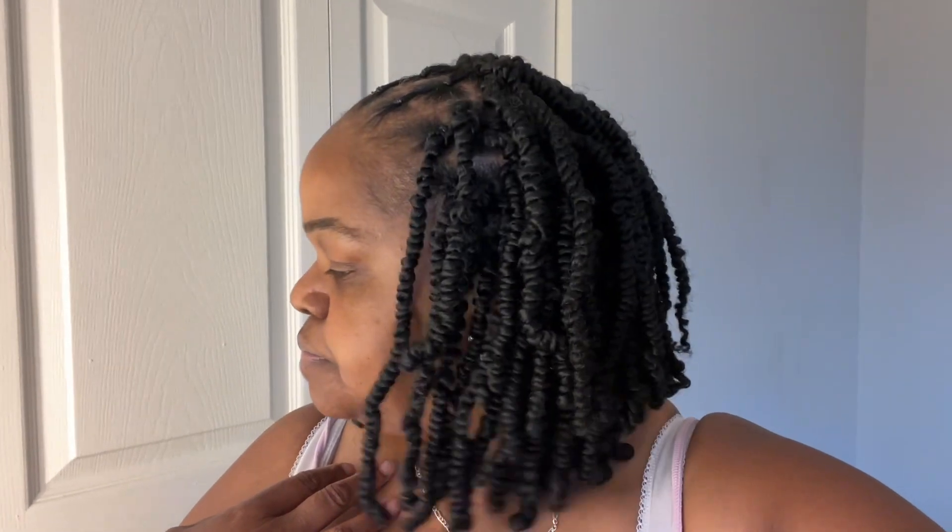Put the crochet needle through the braid, hook the hair onto your crochet hook, and pull it through — that's what you do. I went ahead and did all of the bottom off camera, but I'm going to show y'all how to do the rubber band part at the top. It's very easy. You just put your crochet needle through the braid, hook the crochet hair on, and close it. Put that needle through under the braid — this is under the rubber band part — hook it, pull that braid through the hole, and you have a crochet.